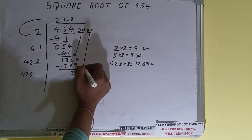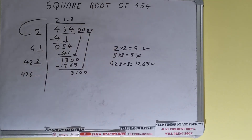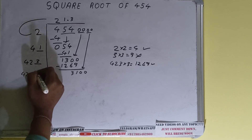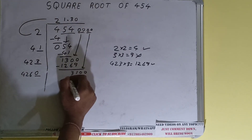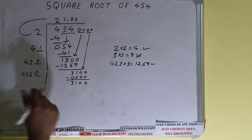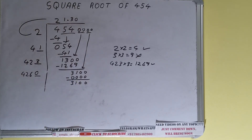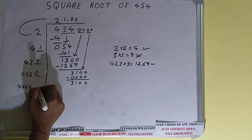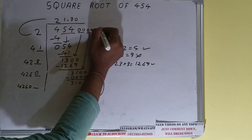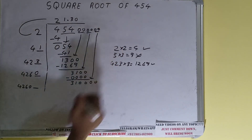Bring the next pair of zeros down and the number will become 3100. We have to put 0. Subtracting 3100, it will still be 3100 left. Since we did 4260 × 0, add both: 4260 + 0 = 4260, keep one digit extra — this number we need to make bigger. Bring the next pair of zeros down and the number will become 310000.